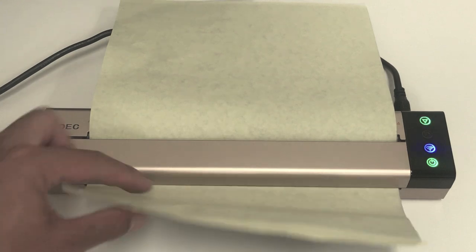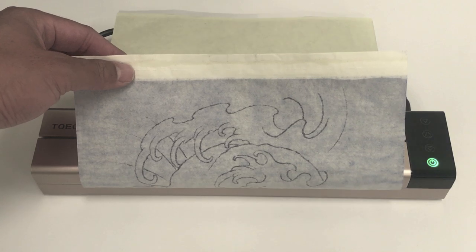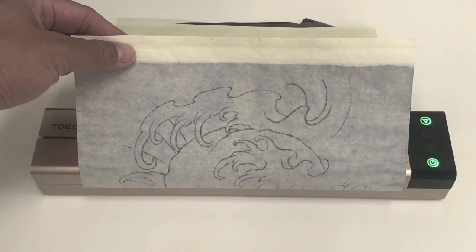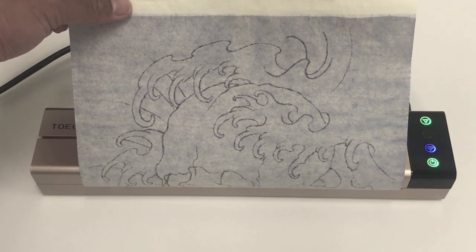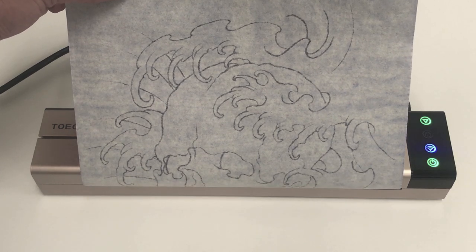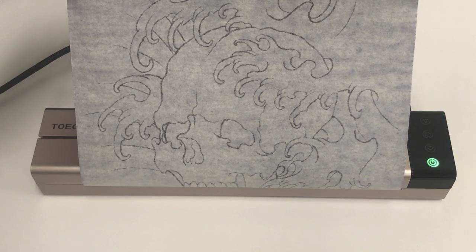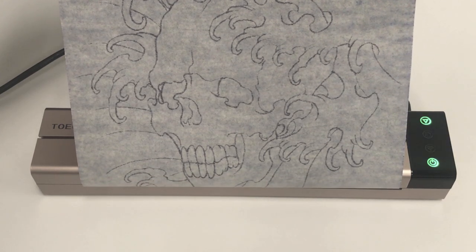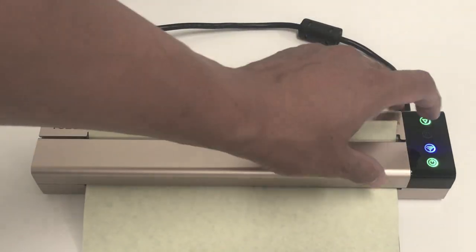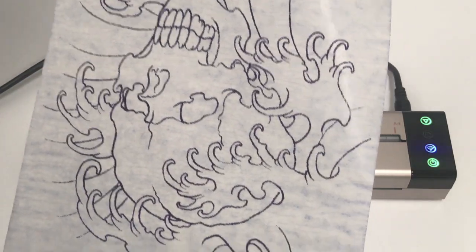And here we go. You got your feed button right here just in case you need to push out the rest of the paper, and there you go — you have a stencil.